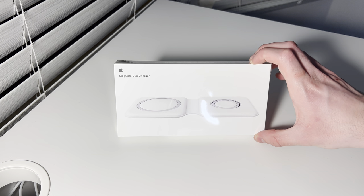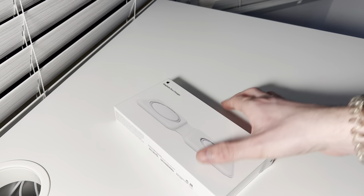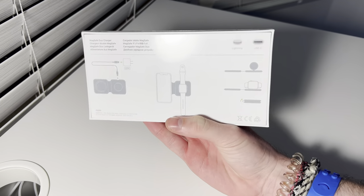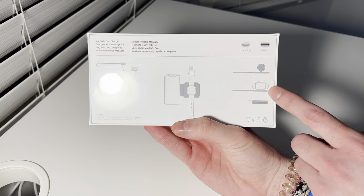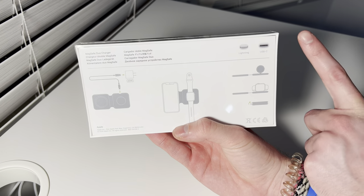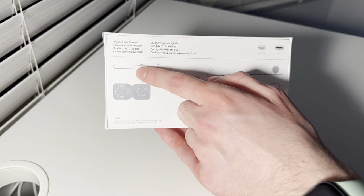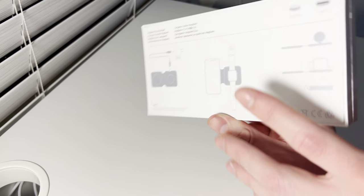Enough of me talking, let's go ahead and unbox this. Here's a better look at the box without all the blur. There's the MagSafe Duo charger, all the information, and the different positions for the Apple Watch shown on the box. It does include a cable, which is Lightning to USB-C. And here's the 20 watt adapter that is required.